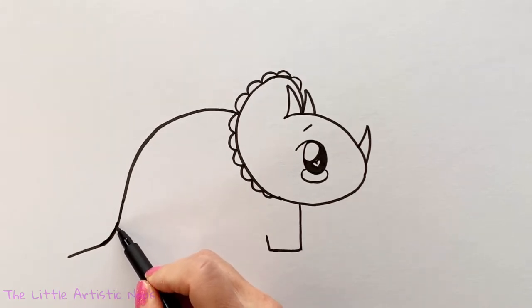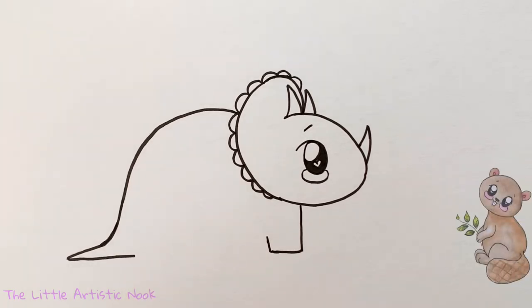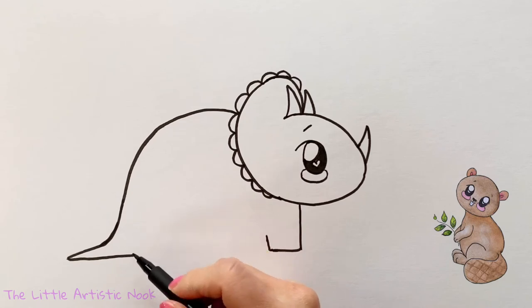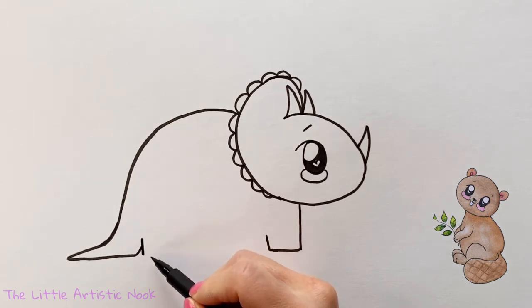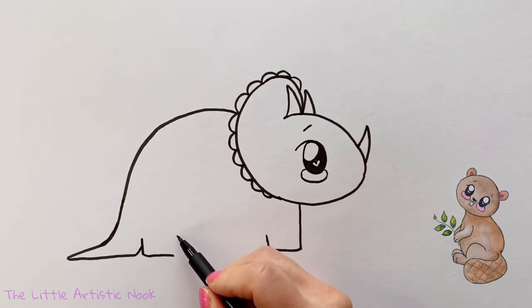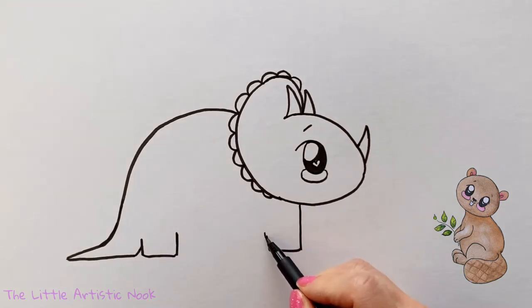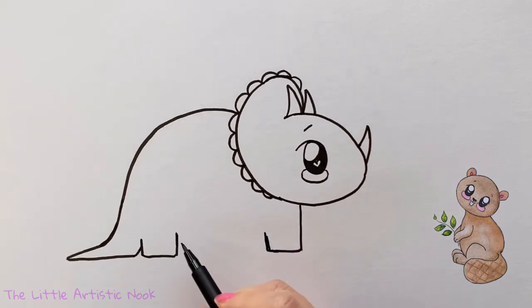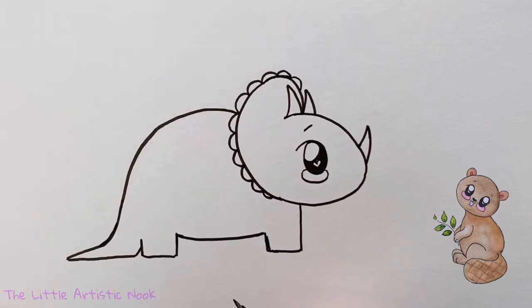From the very end of the tail, start to draw a line that comes back towards the center of the page. As you pass the back line, make one small line coming back up into the body. Now draw the back leg by beginning with a small vertical line that connects it to the tail, a horizontal line across the bottom, and then a slightly longer vertical line. Connect this back leg to the front leg by sweeping a small curve from the top of those two lines to close it off.